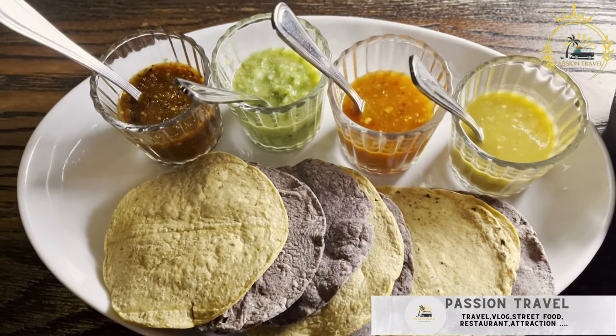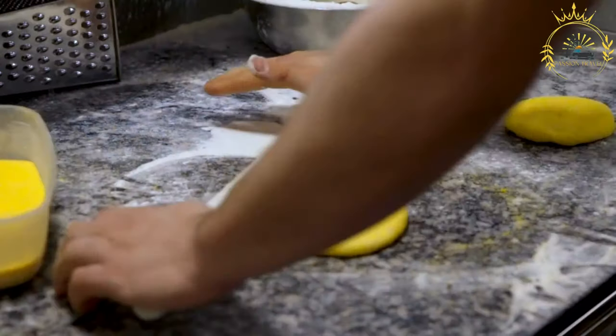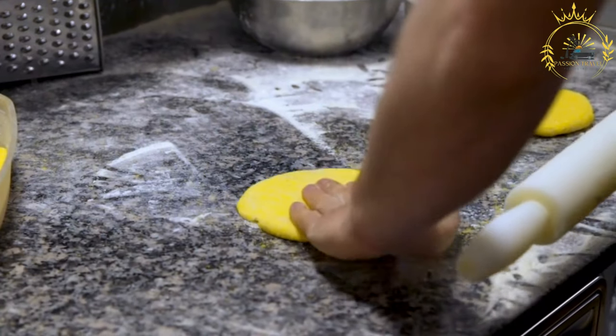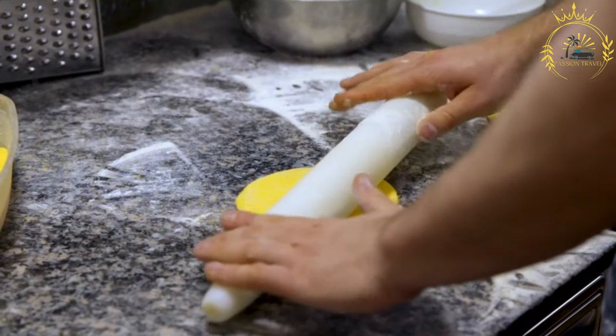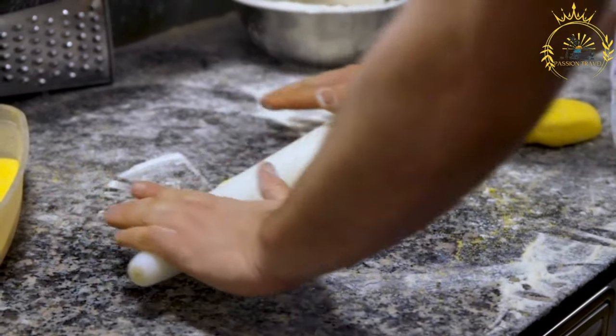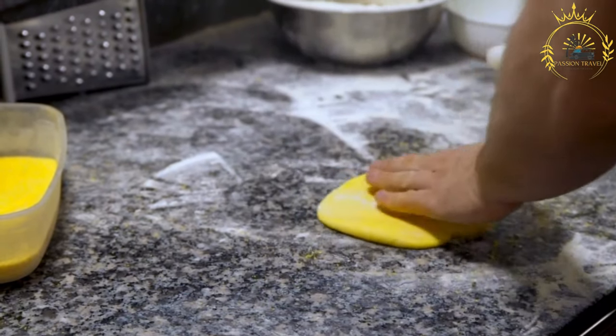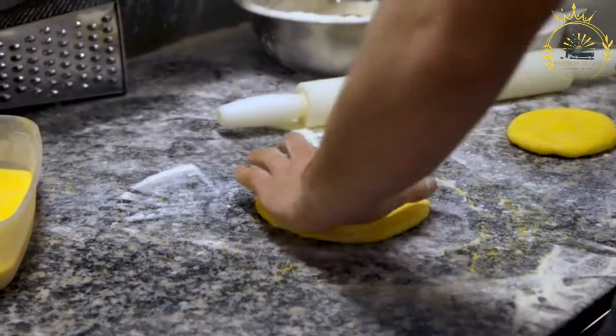Pupusas are a beloved traditional dish from El Salvador, but they are also popular in Belize and other Central American countries. These thick, stuffed corn tortillas are typically filled with various ingredients and served with a side of curtido — a fermented cabbage slaw — and tomato salsa. Here's how to make pupusas.